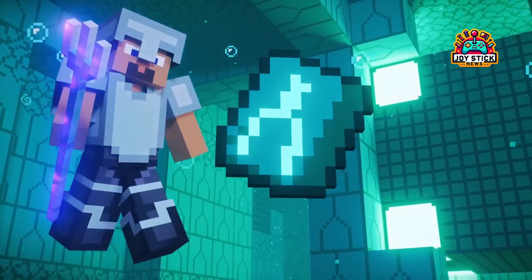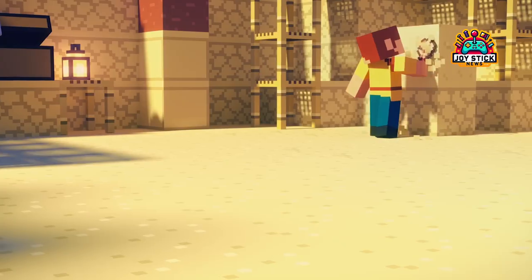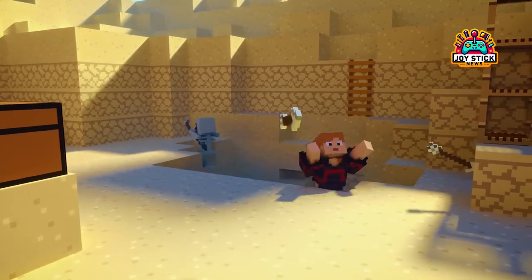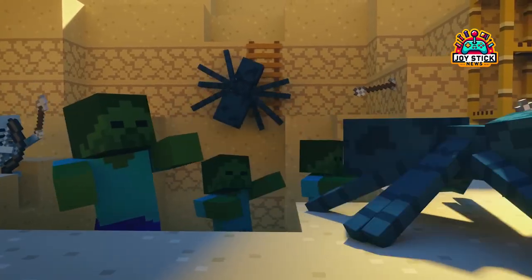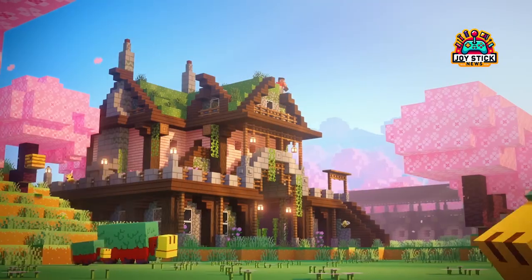Method 1: The Google Play Store Route. First off, for those who like keeping things official, Minecraft Bedrock Edition is your go-to. This version is available directly from the Google Play Store, and it's fully equipped with crossplay, so you can join your buddies on other platforms. The catch?